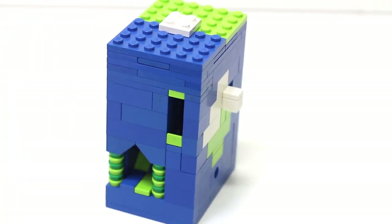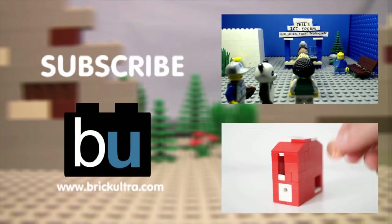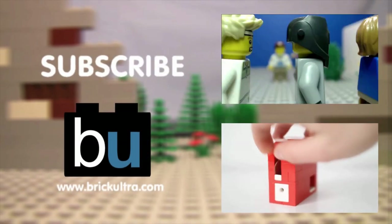Thanks for watching — this pretty much concludes the tutorial. Hope you found it easy to build and that you enjoyed the video. Make sure to subscribe to Brick Ultra, subscribe to me Simply Wargaming, and of course like the video. Goodbye!